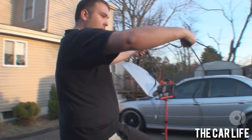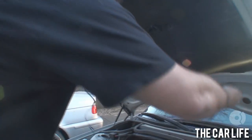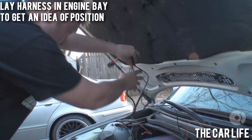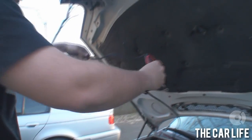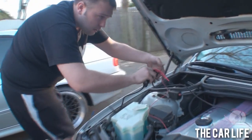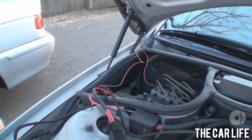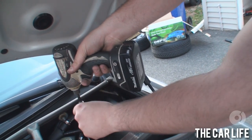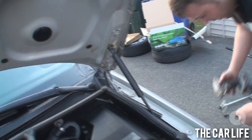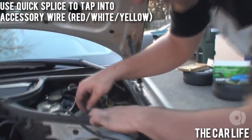All right, got to lay this out — it goes in the engine bay kind of like this, yeah, kind of like that. Bet you got one down in that box. Go ahead and lift the DME cover off — red white with the yellow stripe, so this one right here.